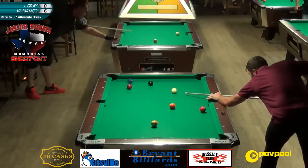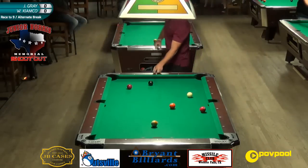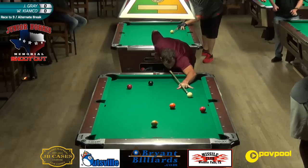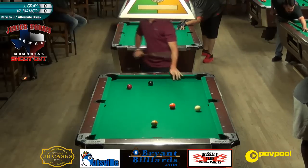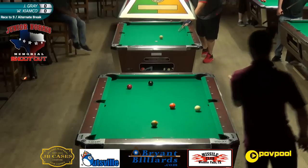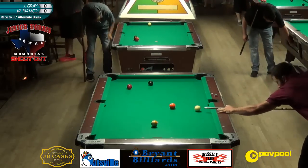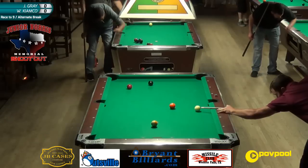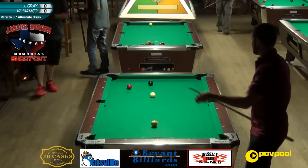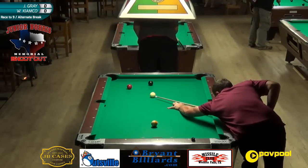For those just joining us, we've just started this match here with Warren Kiyomko and Joe Gray - what a great match. I'm sitting with John Barton of JB Cases. We're talking about his cases right now. Being 21 years old and knowing about Joe Porper indicates to me that you had an interest in case-building a long time ago.